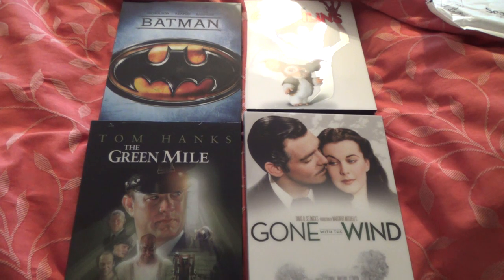Thanks for watching. I'll put the purchase link down in the description box for these from Zavvi.com. That's all from me — thanks as always for watching, and have a great day.